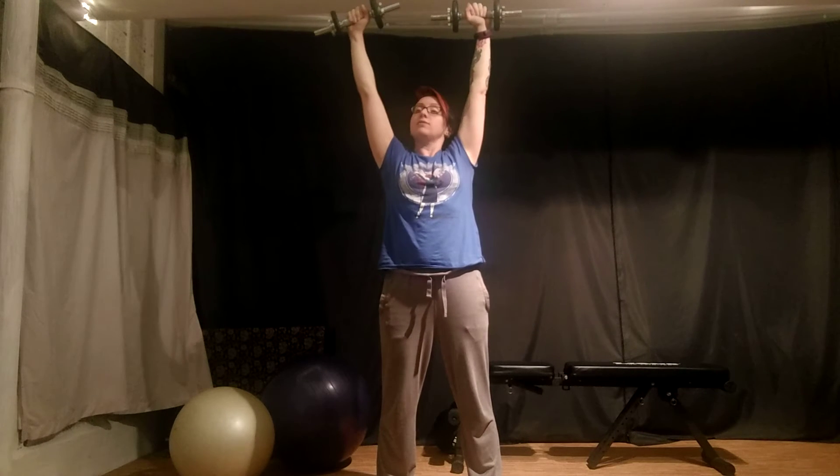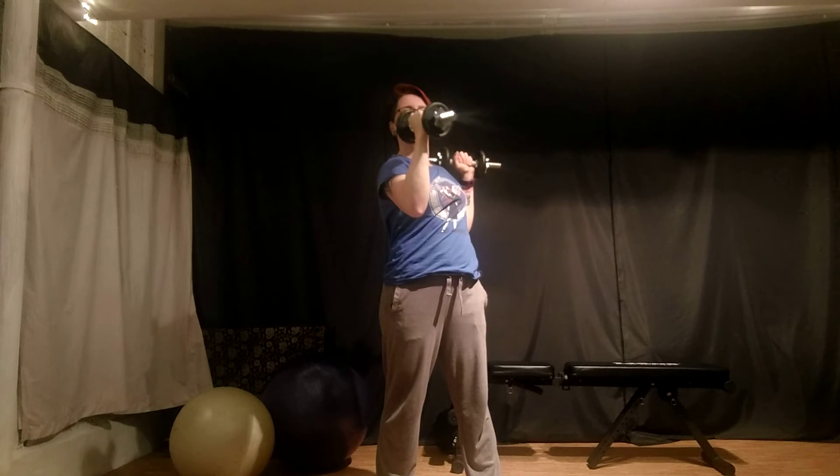The first knuckles of the hands are pointing upwards so the back of the hand is flat. There's a straight line from my forearm up the back of my hand.